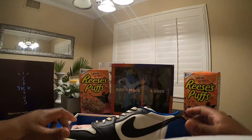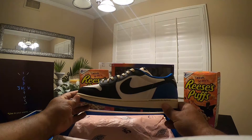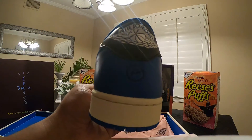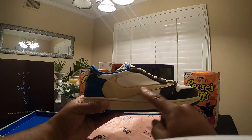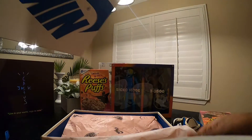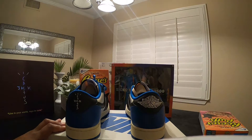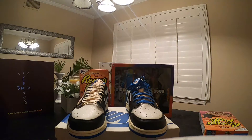Hold on here for a second — definitely a beautiful sneaker, well put together. You can see that Fragment logo there on the side, and then the Fragment logo on the back as well. Coming around to the front — that tumble leather on top of that black in the back, definitely a cold sneaker. Here's the bottom. What I decided to do with these was switch the laces up so you can get an in-depth look of both colorways.